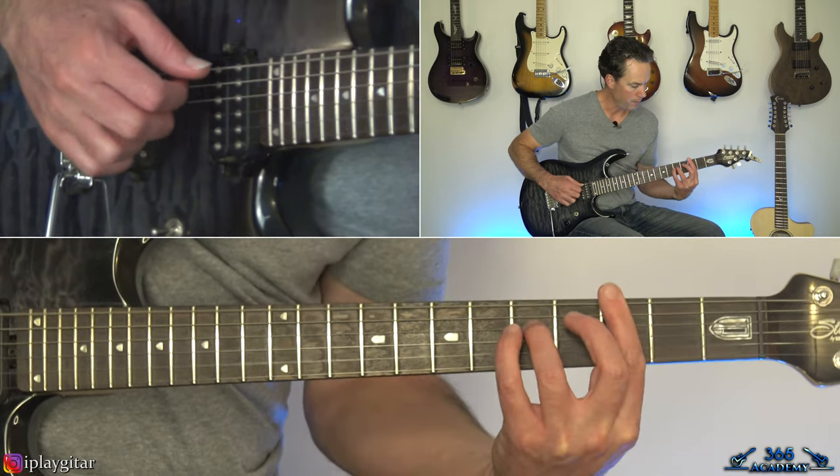The rhythm guitar part underneath the outro solo: it's just a D power chord to a G power chord, then C and F, then B flat, then that same E diminished to an A, and just repeat. For the G power chord I'm just muting the note on the A string, making it just an open G power chord.